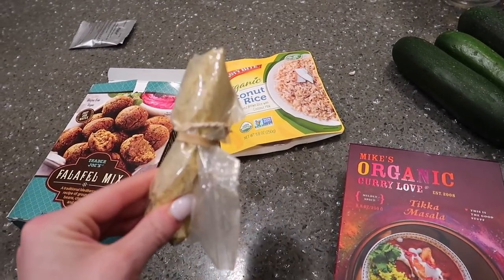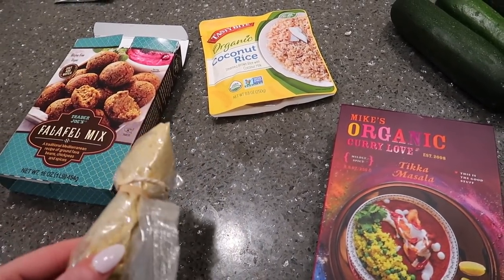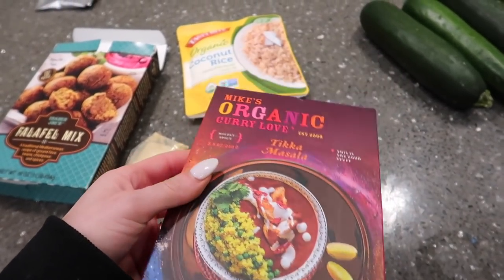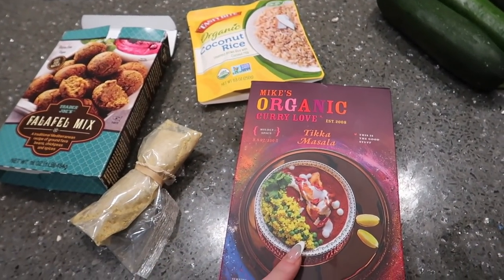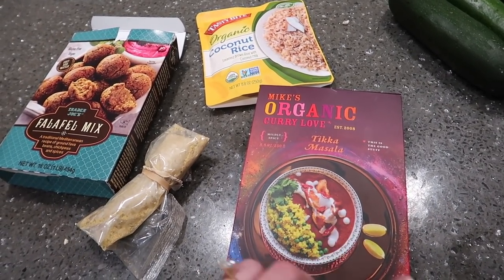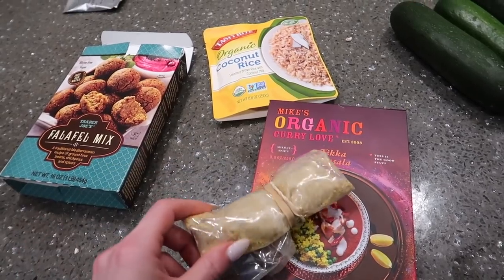It's three-fourths cup of water to one cup of mix. Mix that up, roll into balls, then air fry at 350 for six minutes. Meanwhile, get the masala sauce heated up on the stove. If you have coconut milk or almond milk, add some to thin it out — that would be great. I'm completely out so I'll just put some water. Then you finish cooking the falafel balls in the sauce.